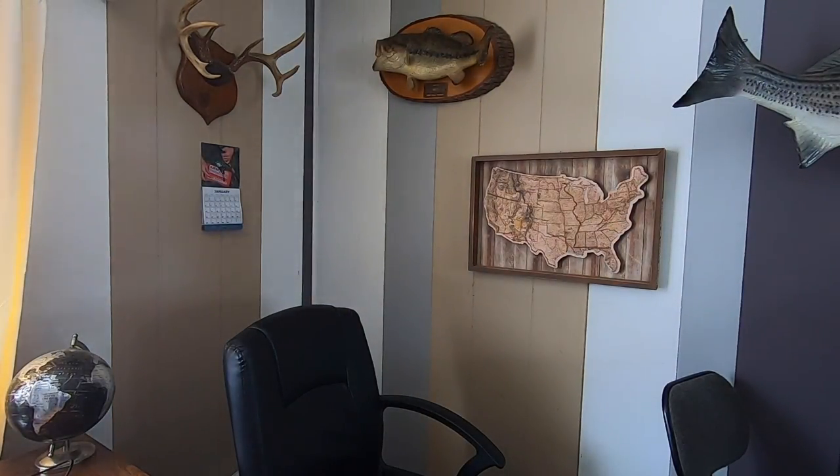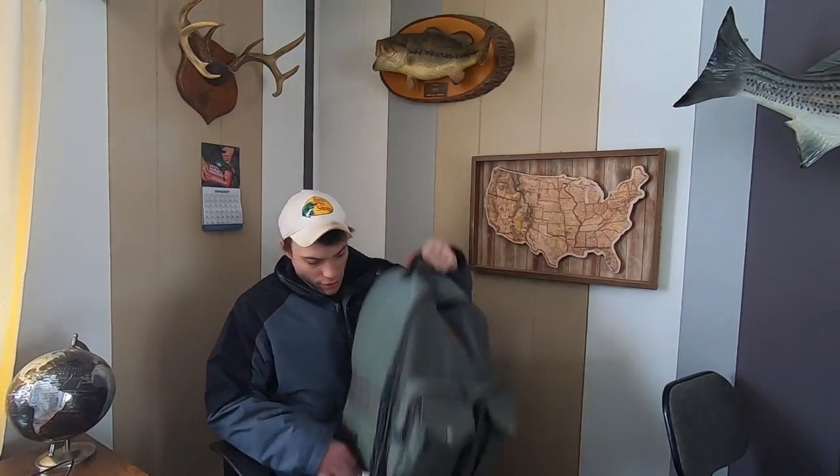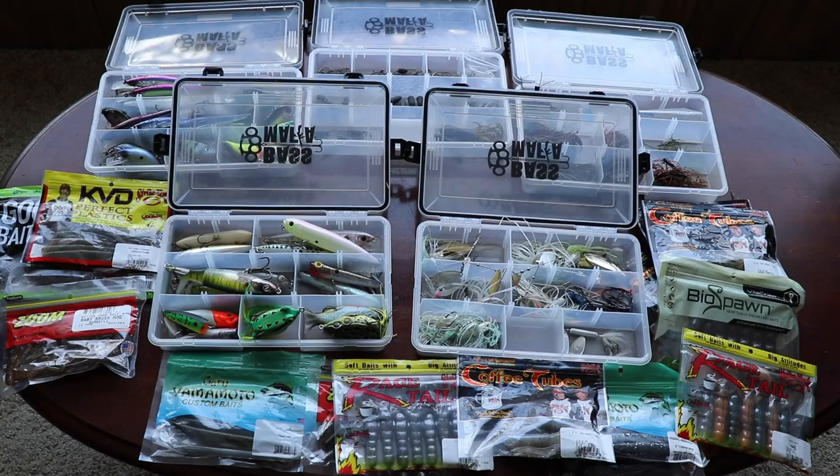What is in my tackle bag for 2019? I did this video in 2017, I explained the bag and everything. I also did this video in 2018, and now I have people requesting this video for 2019. So today's video is going to be what is in my tackle bag, but before we get into the contents of the bag like we've done before...